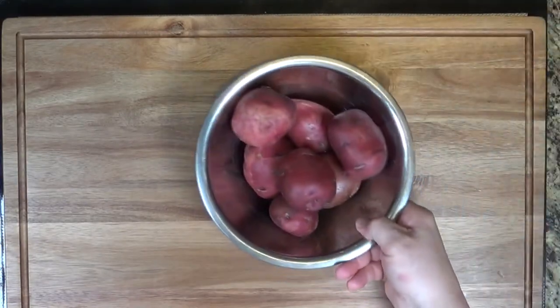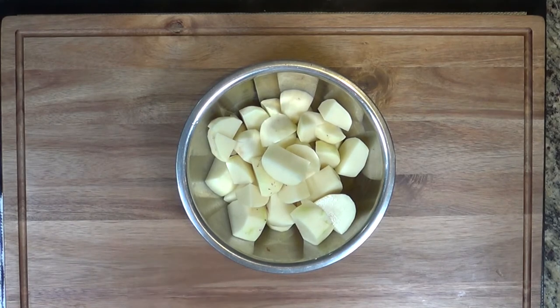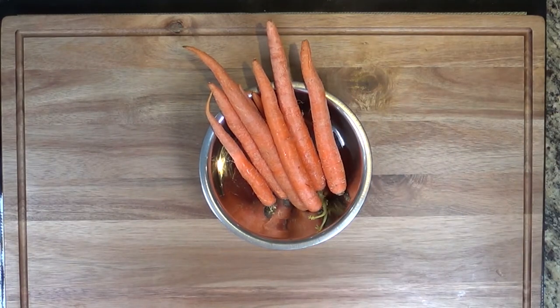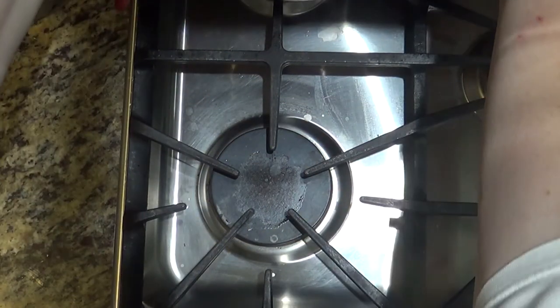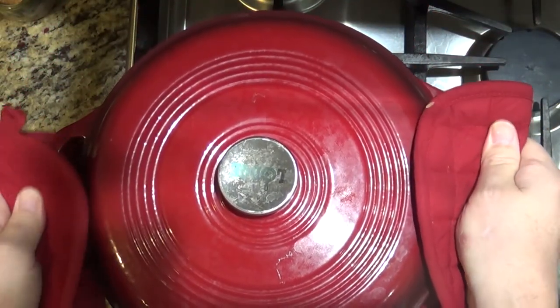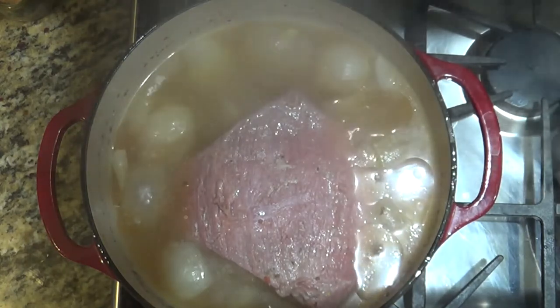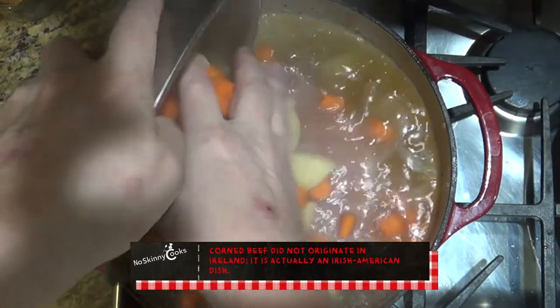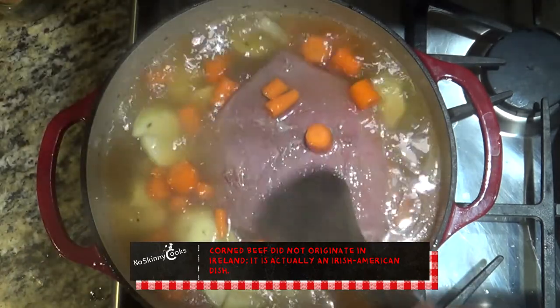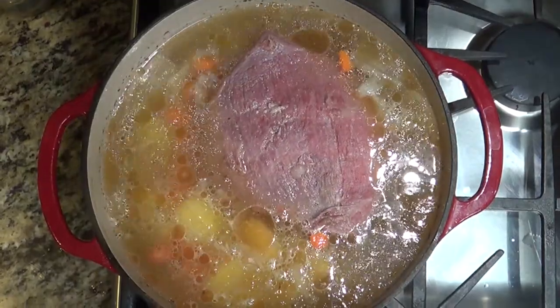While that's simmering, let's prepare our root vegetables. Take your potatoes and dice them into about one-inch pieces, and likewise do the same to the carrots. About an hour before your brisket should be done, take your root vegetables and put them in the pot. I had kept my vegetables in the fridge while this was simmering, so I brought it back up to a rolling boil before covering it and putting it back on the back burner.